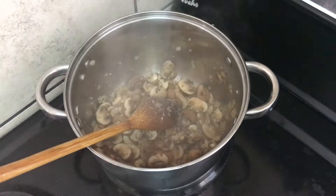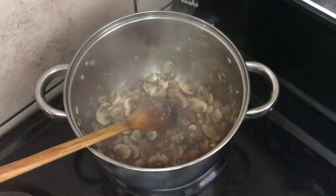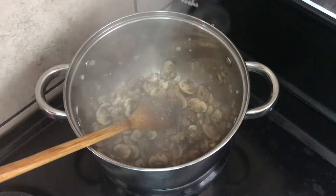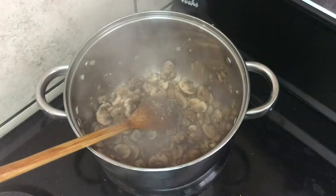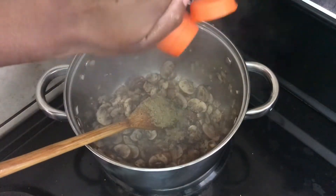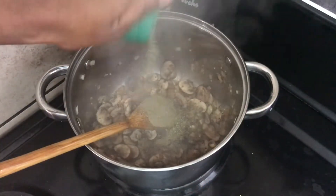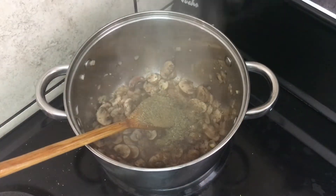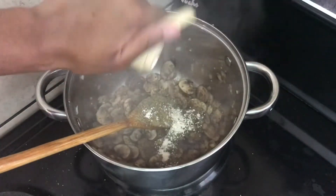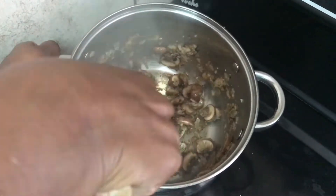I am seasoning this with just a little bit of salt — the reason is we are using feta and it's quite salty. Then about a teaspoon of black pepper, which I'm grinding onto the pot. Cumin — a teaspoon of that. Mixed herbs — about a teaspoon of that. And lastly garlic powder to supplement the fresh garlic, half a teaspoon of that.